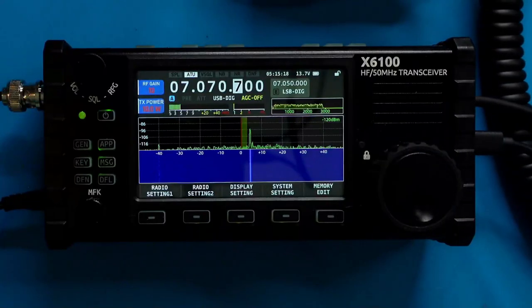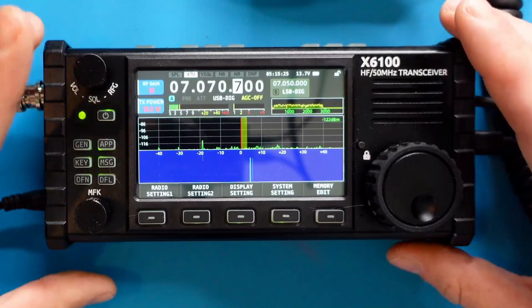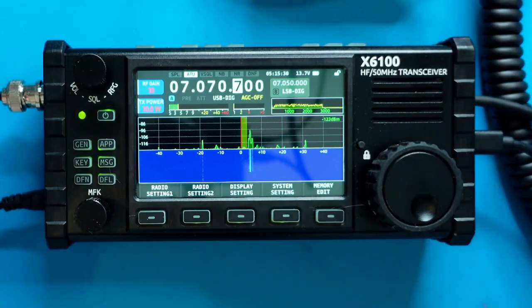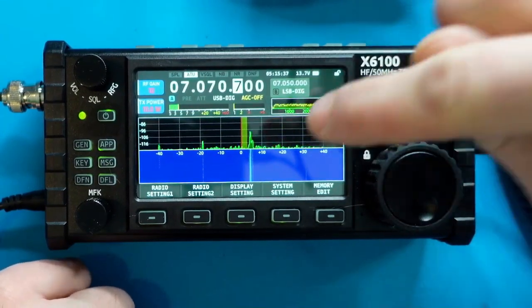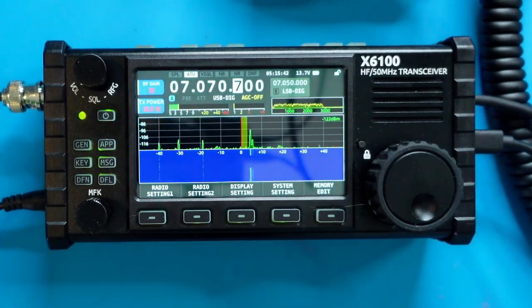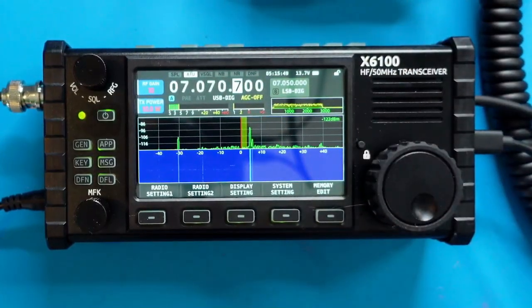Ladies and gentlemen, it is finally here: the Xiegu, or Shegu, X6100. It's an HF radio that also does 6 meters, and it's a small form factor. Today I want to do a brief overview — we're going to talk about features of the menu system, how to access and use certain things, look at some quirks, those pre-production unit bugs seen in other videos, whether they were resolved, and a few more issues that might not have been talked about. So let's jump into this thing, and keep watching my channel for more.